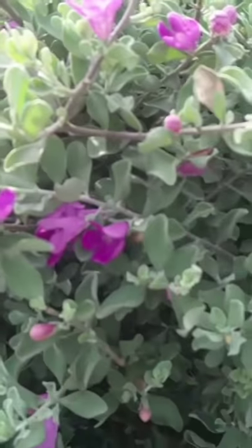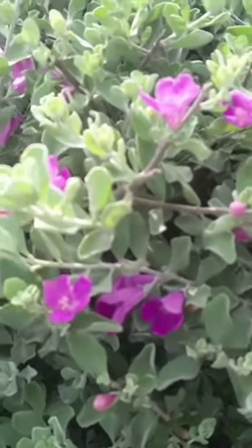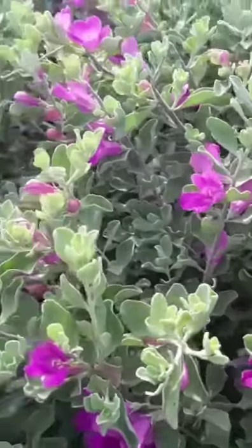It is also known as Texas Sage, Texas Ranger, Texas Rain Sage, Purple Sage, and Texas Silver Leaf. It is native to Texas.